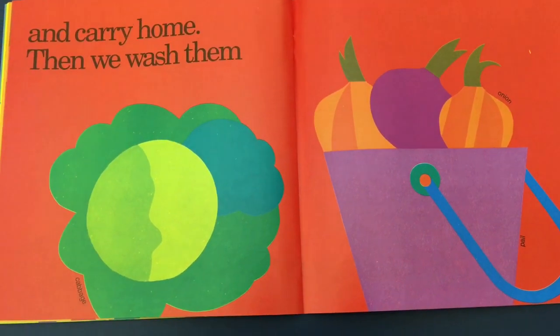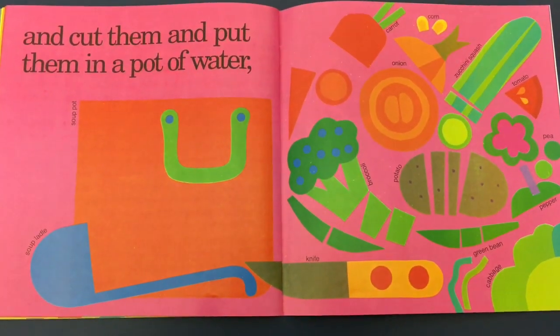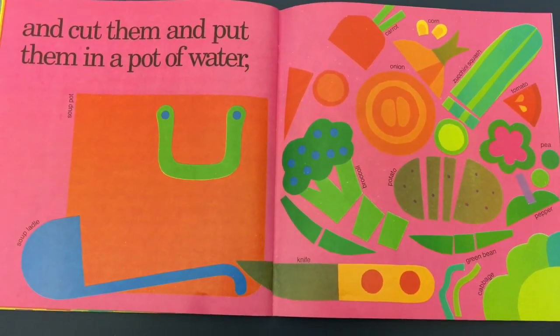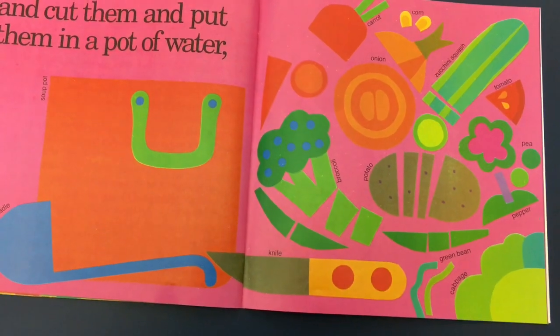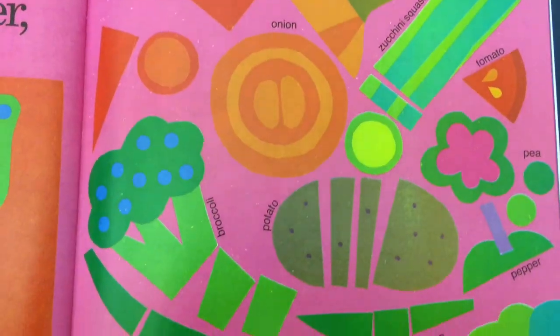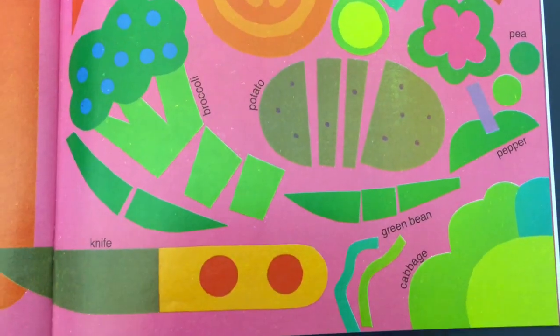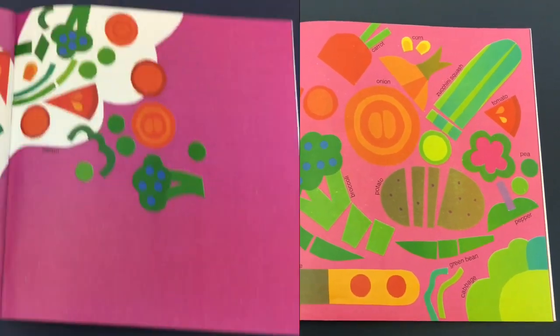Then we wash them, and cut them, and put them in a pot of water. They chopped up all their vegetables. They're going to make vegetable soup, just like when we made our stone soup, boys and girls. Do you remember when we had to cut up all of the different ingredients and put it in our big pot of soup? That tasted really delicious. You guys were such good helpers that day.